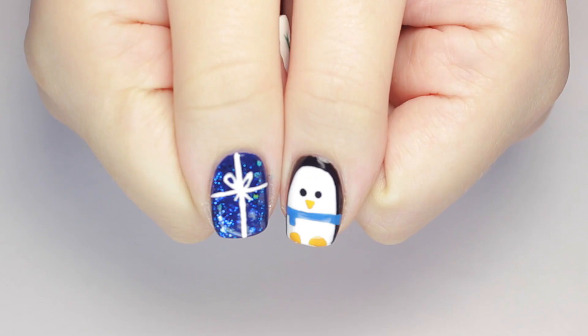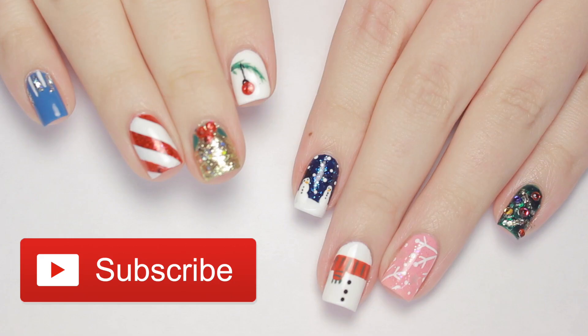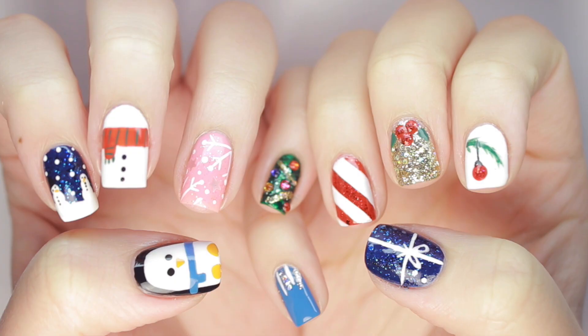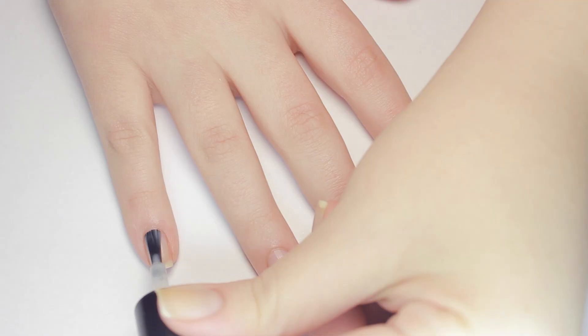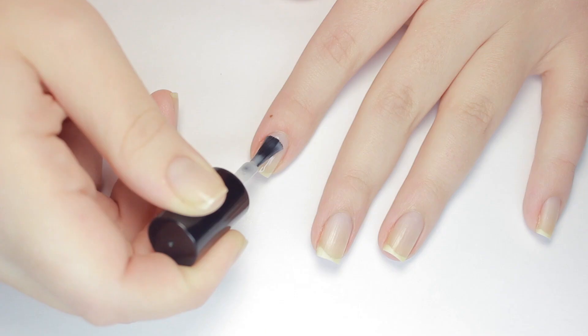Hey guys, it's Julie! Don't forget to click the button to subscribe below for more cute polish tutorials, and be sure to check back every week. First things first: start off with a base coat to protect your natural nails and make your holiday mani last as long as possible.